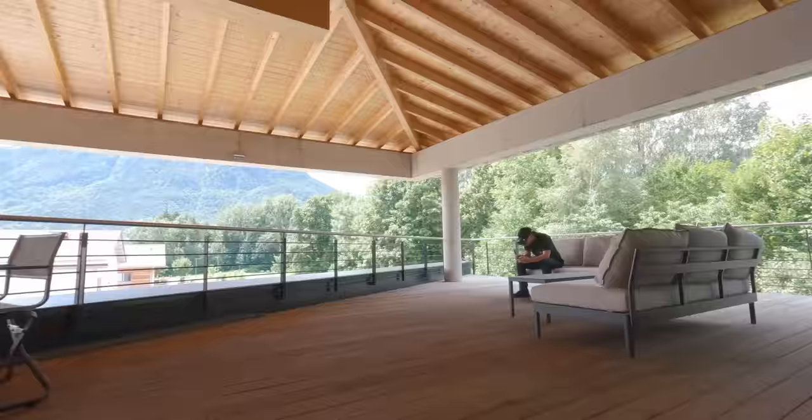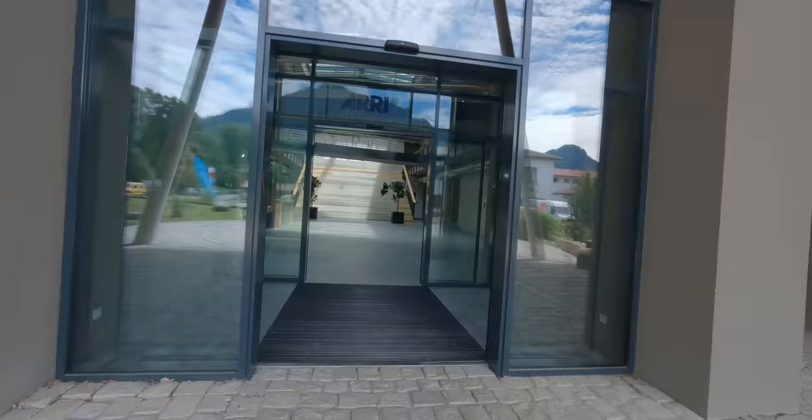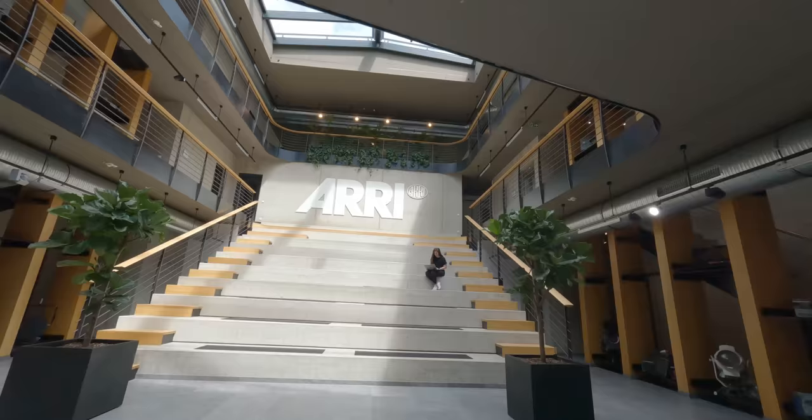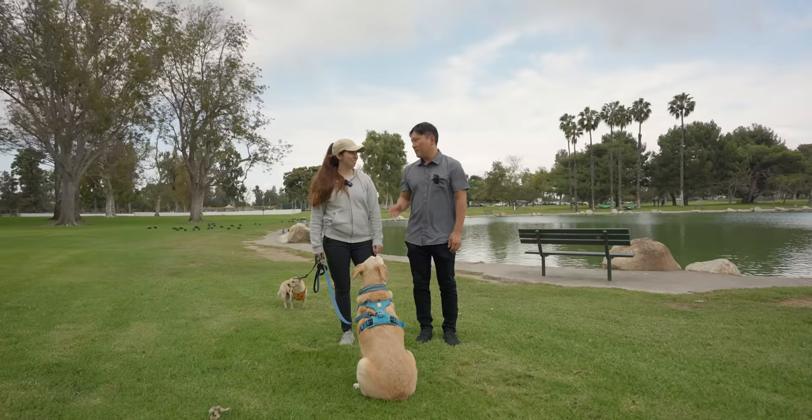Some B-roll FPV clips that we can insert here. Don't forget to pet your dogs if you have dogs. And stretch so that you're flexible for when you do the bullet time thing. Stretching is important — we've been stretching basically every day. I don't want to have back pain when I'm older, and I don't have it now.